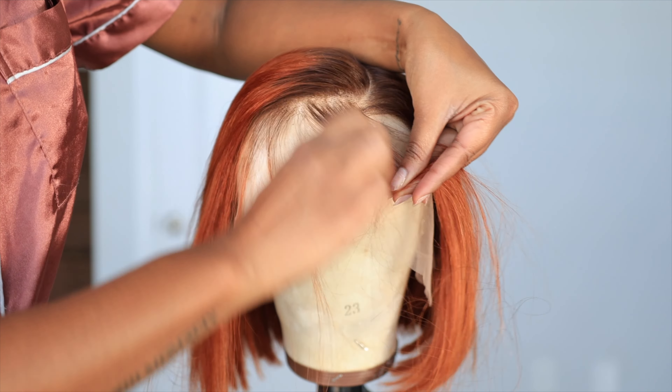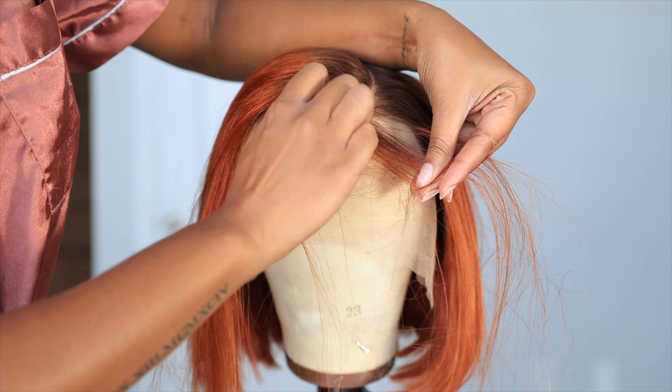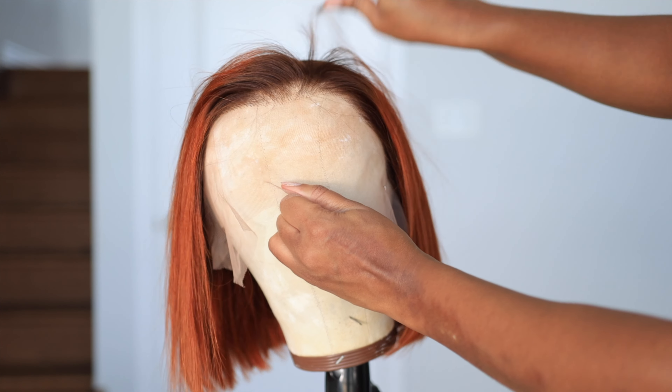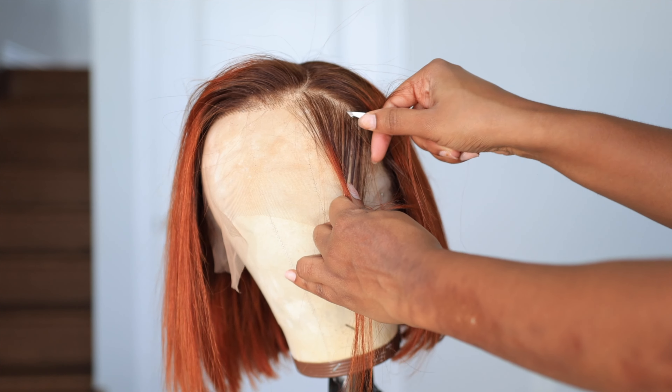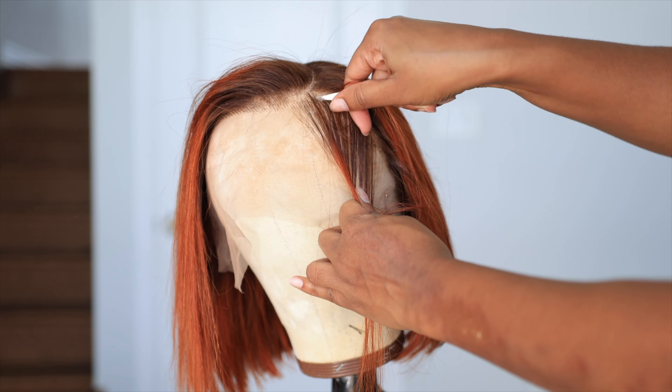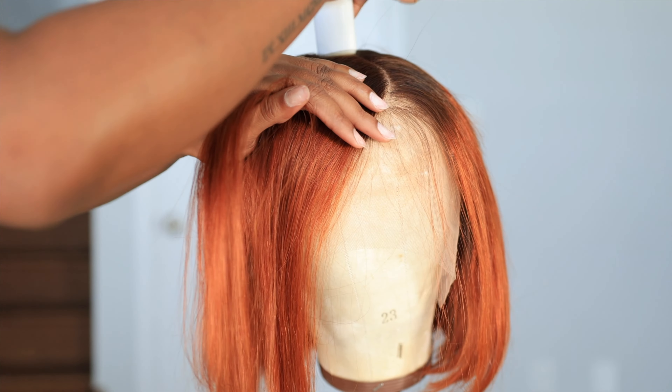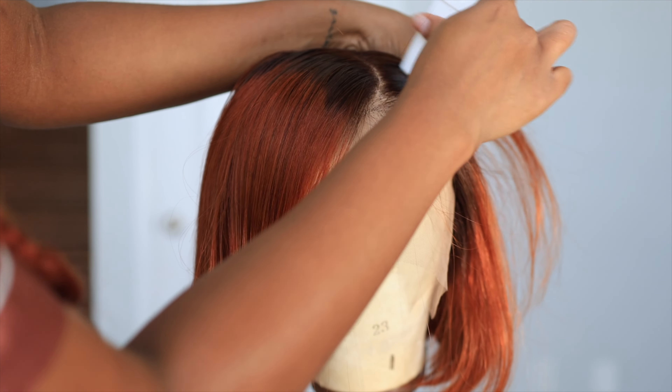This is a ginger bob — y'all know I'm a ginger girly right now — so this is perfect. I want it to look like it's actually mine; I want to be fooling these people in the streets. So we're just going to do that light plucking. All the details for the wig will be in the description box down below.